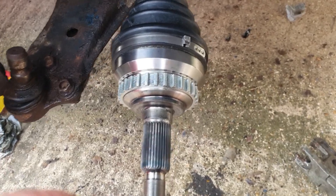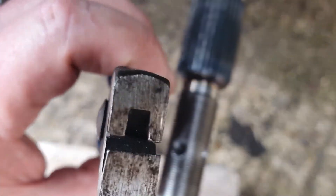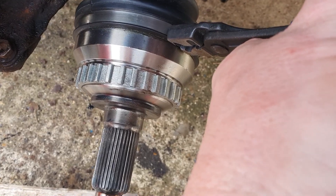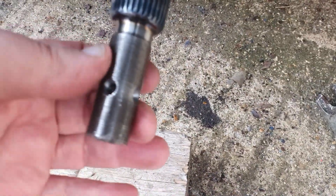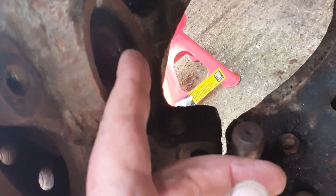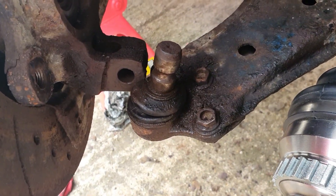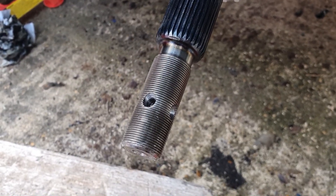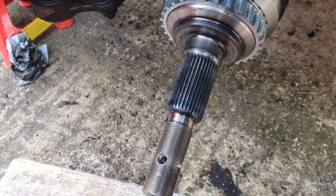New CV joint fitted, new clamps fitted. I've got this tool off Amazon — costs less than 10 pounds — to nip those clamps up nice and tight. Full of grease, nice and clean, ready to go back. The next job is to fight with this and get it back into the hub, and then fight with this ball joint again to get it back over the top. We've also got to do the hub nut up — if I remember rightly, that's a lot of pound-foot torque, turn it through 90 degrees, then loosen it off. I'll check the manual and get back to you with the exact details.